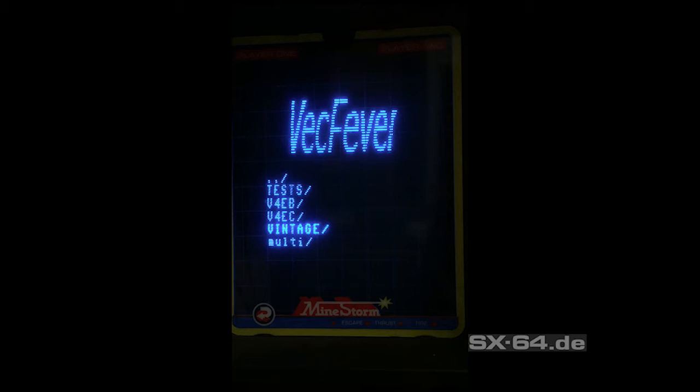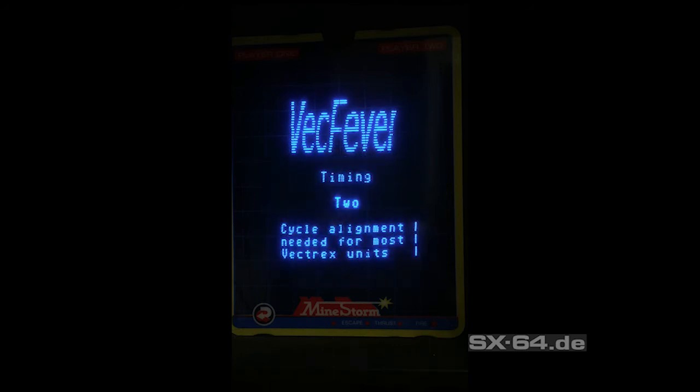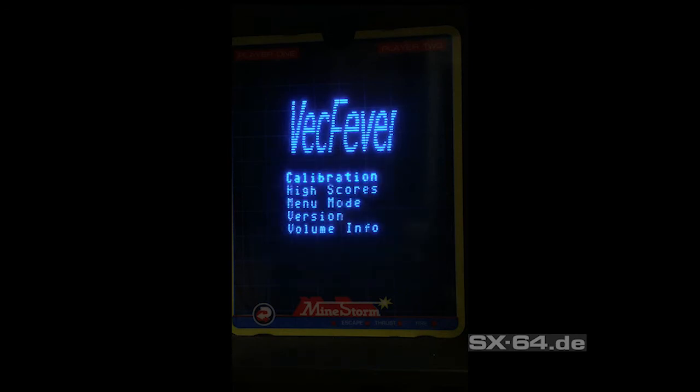Let's have a look at the options menu. Vectrex Fever supports all hardware versions of the Vectrex and all known chip types. In the beginning you have to configure the text calibration, which has a timing setup for all known chip versions. Every Vectrex has a specific delay that can be set to get the best results for the fonts.